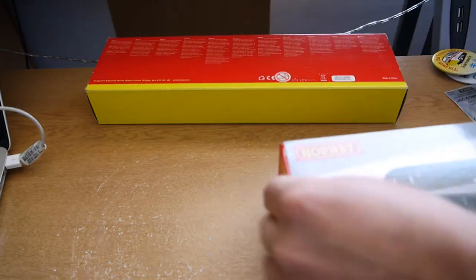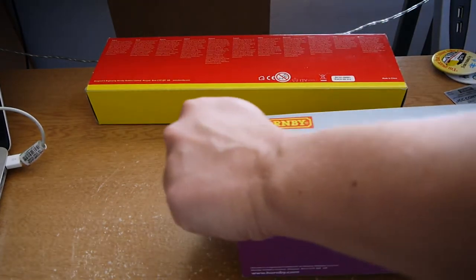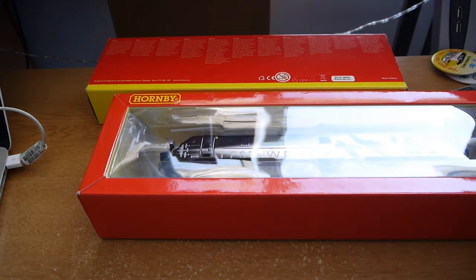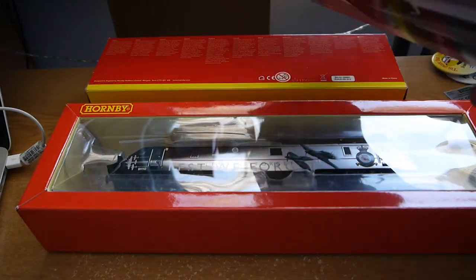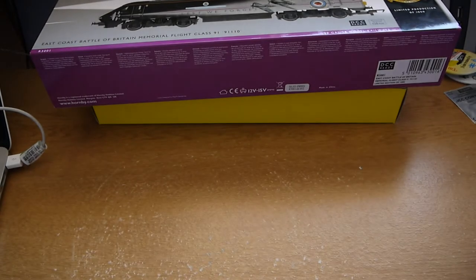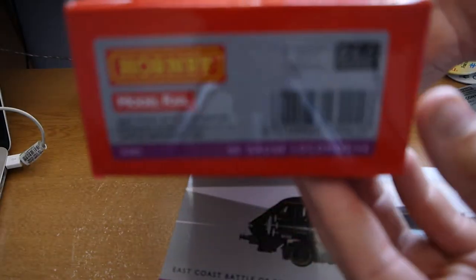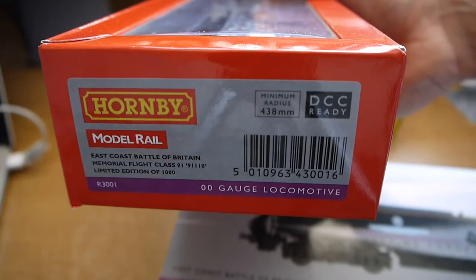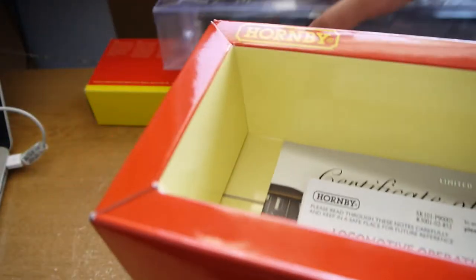You get a sleeve around the standard Hornby box — actually the more modern Hornby box — so you can see the locomotive straight away once you take the sleeve off. It's DCC ready, a limited edition of 1000, numbered 91110, which is the running number of the locomotive. The box end carries Model Rail information, DCC ready details, and limited edition markings throughout.